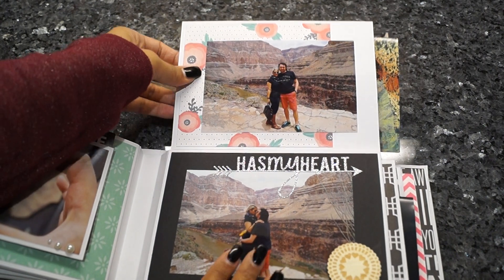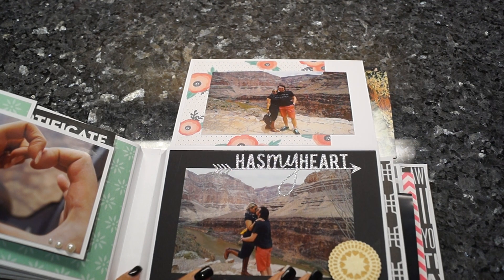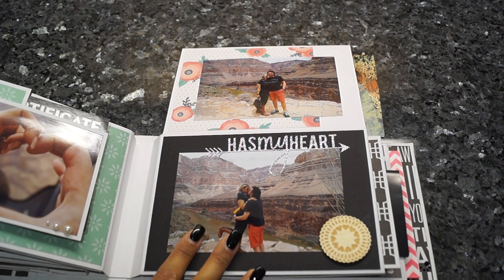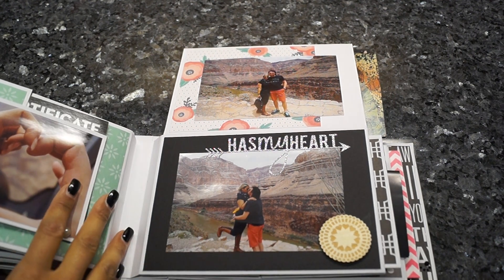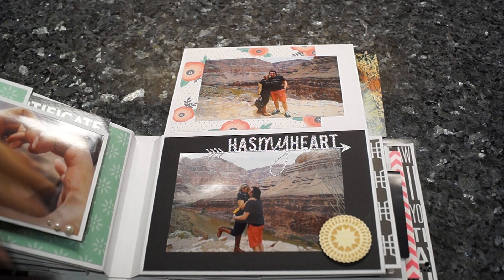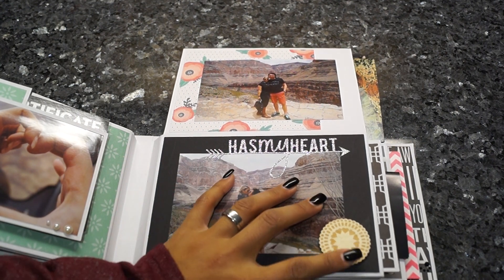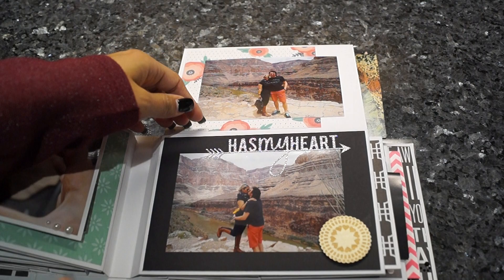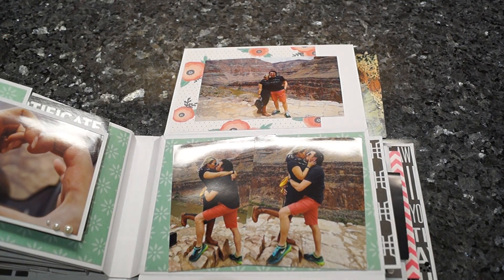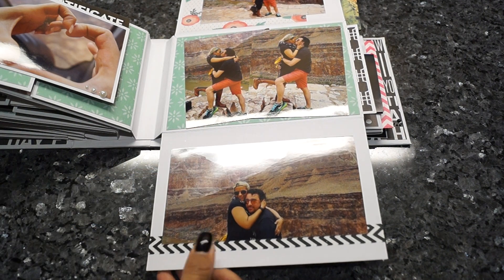Here I thought it was nice to add some black cardstock — you can do whatever you want. It would have been nice if I made the base pages in different colors, but I just made those white. Here is another wood veneer I had left, and some more pictures. Here's some washi — you don't have to do that much to the page; sometimes it's just enough to add some washi tape.